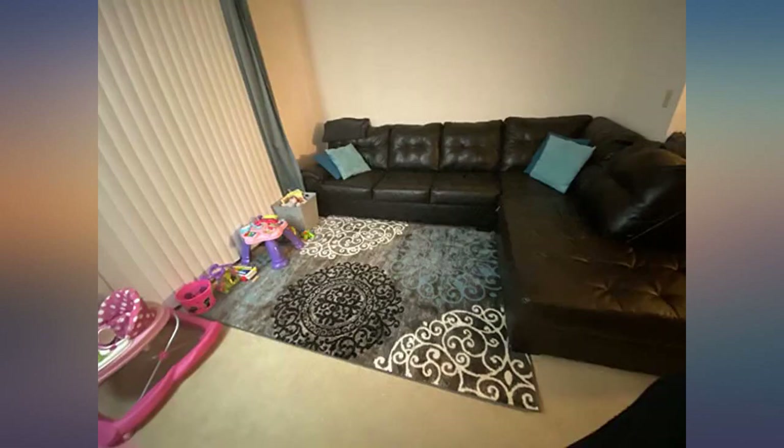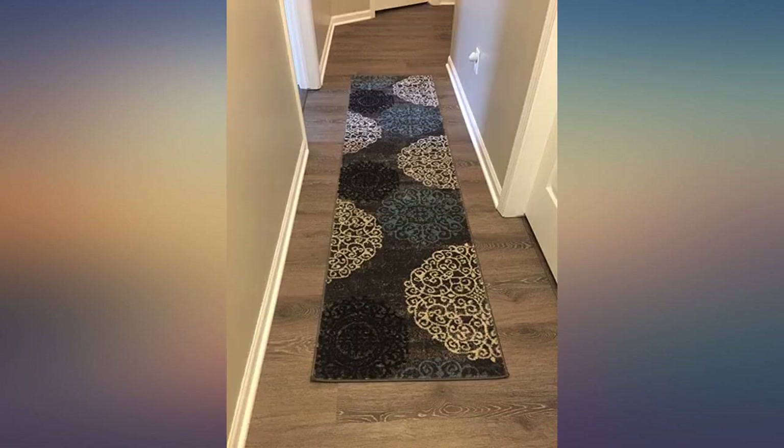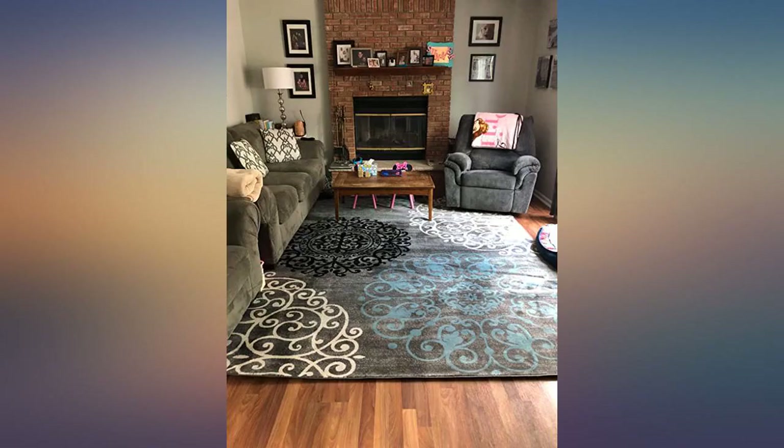The rug is thin but not horribly thin. I will say with three little boys, the bright light creamy off-white color it arrived as didn't last. I was constantly shampooing this rug because to me it looked dirty compared to when it arrived.